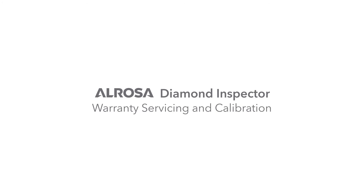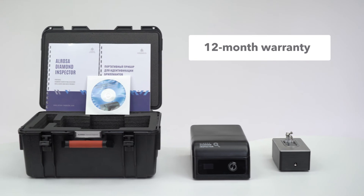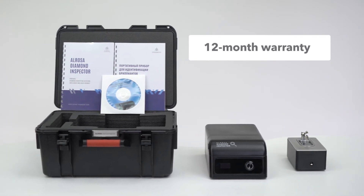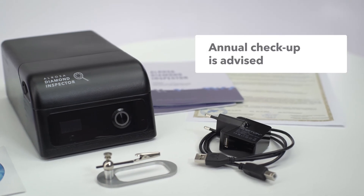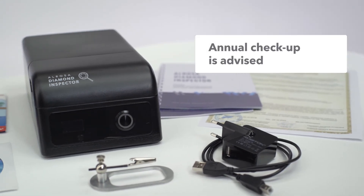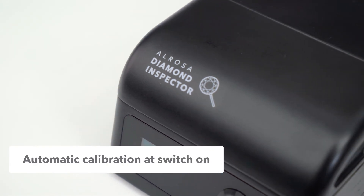Warranty, servicing, and calibration. The device has a 12-month manufacturer's warranty, with an optional extended warranty at extra cost. We recommend sending the device to our service center annually for checkups. The device is calibrated automatically at switch on.